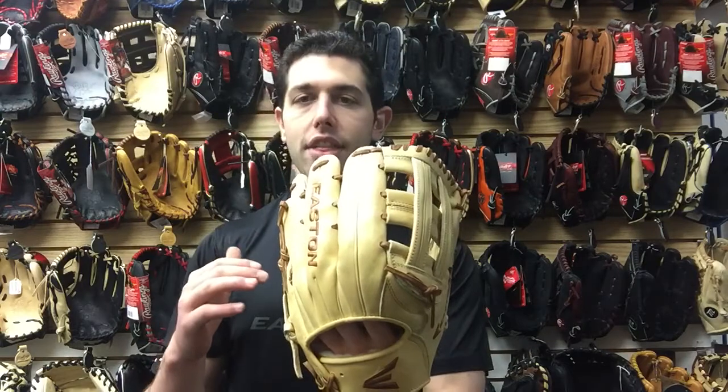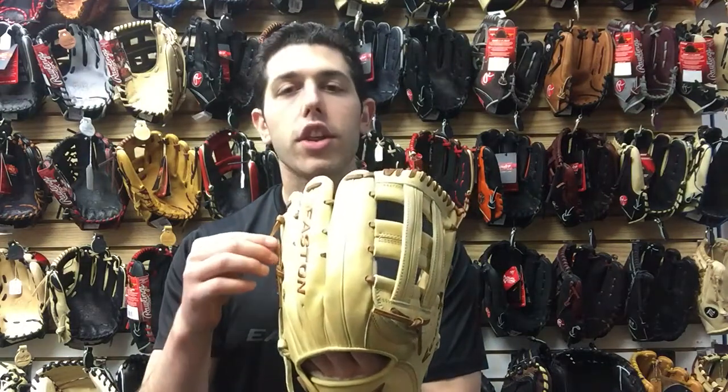Great looking glove. Feel is awesome on the hands. Easton is using premium Japanese leather on this glove, which is the best leather you can get. The laces are best quality as well — they didn't make a great leather glove and then cut corners on the laces. The laces are great, and everything on the glove is awesome.